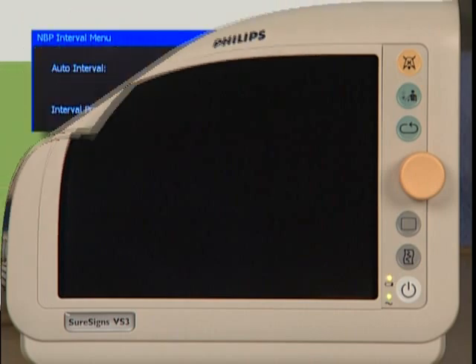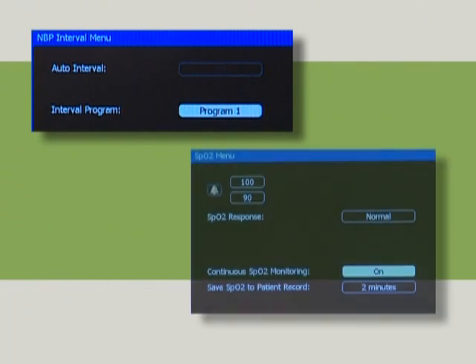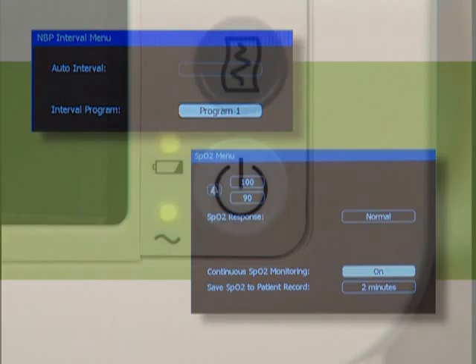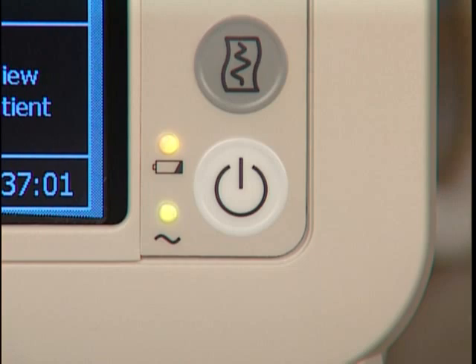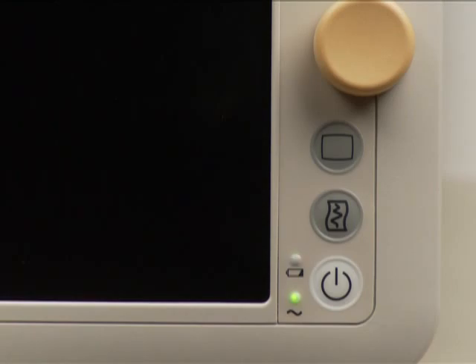In auto-suspend mode the screen goes blank, helping to conserve battery power. The monitor does not go into auto-suspend mode if NBP intervals or continuous SpO2 is enabled. Push the on/standby button to power up the unit and the parameters will become active in approximately 10 seconds. You can enter standby mode manually at any time by briefly pressing the on/standby button.